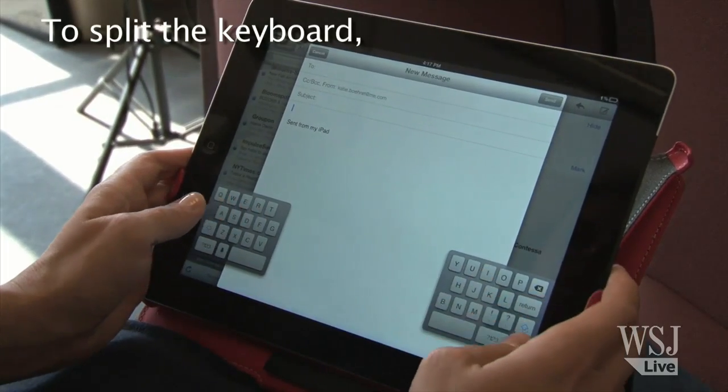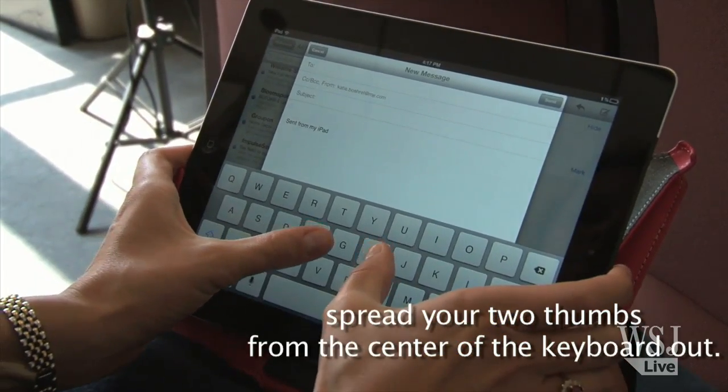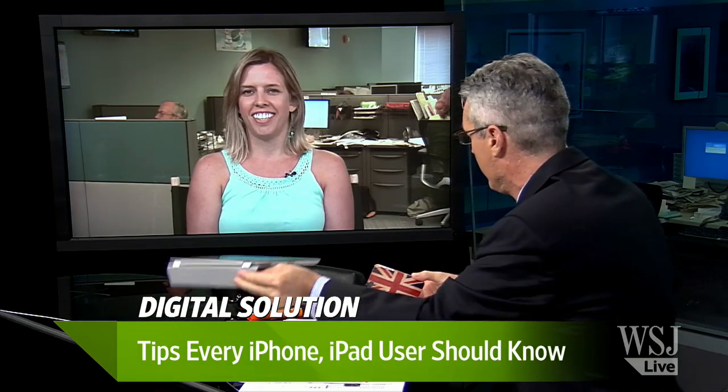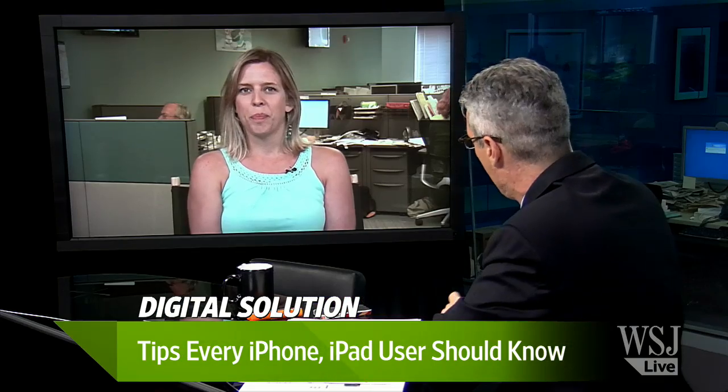Welcome back to Digits here at WSJ Live. I'm Simon Constable. We're looking at footage of a tip that you might want to learn about the iPad. We've got the one and only Special K herself, Katie Barrett, joining us now from Washington, D.C. You've been getting all the tips out for the iPad. We were looking at footage of how to split a keyboard. I didn't know you could. I didn't know you'd want to — tell us why you'd want to first.